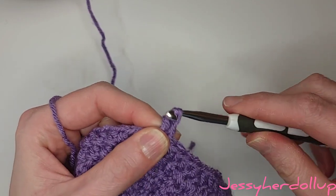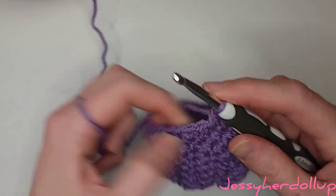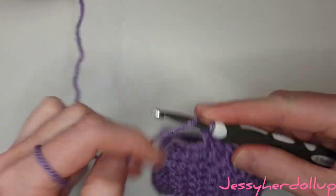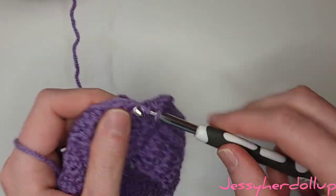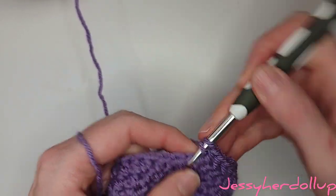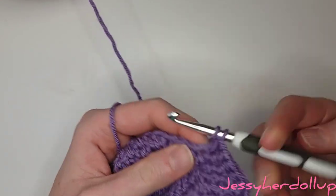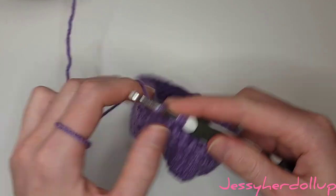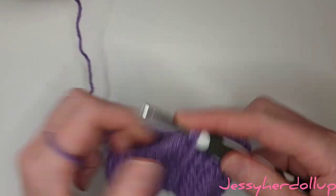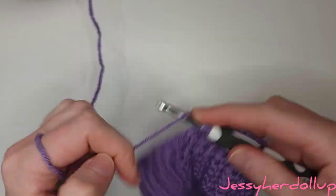We're still going to increase in this round, just a little less. Go ahead and do four stitches — one, two, three, four — and then in the fifth one do your increase: go into that space, and then go back into that space and do another stitch. Repeat all the way around: do four stitches and then do two stitches into the fifth stitch.